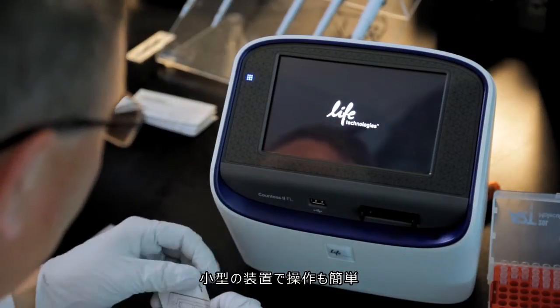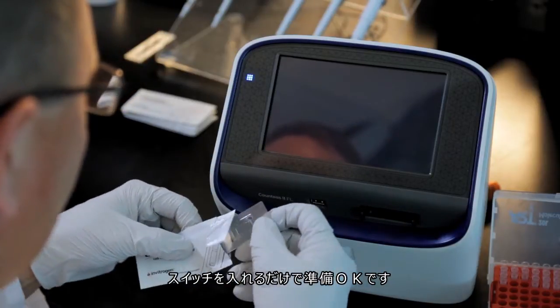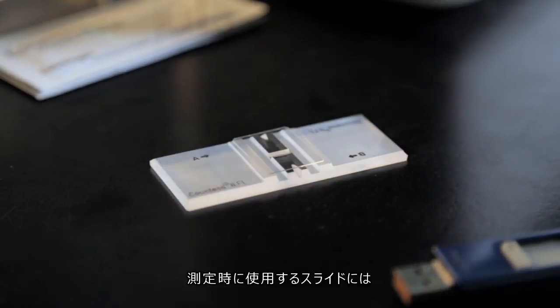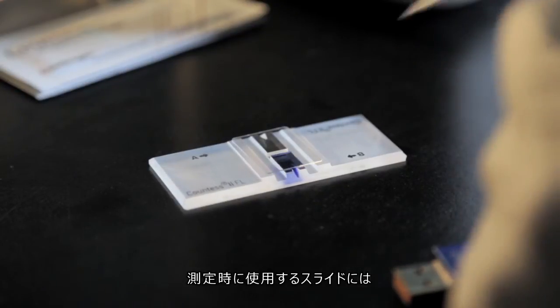The Countess2 FL automated cell counter is small and easy to use. Simply turn on the switch and you are ready to start counting. For traditional bright field cell counting, add TripanBlue stain cells to the counting slide.